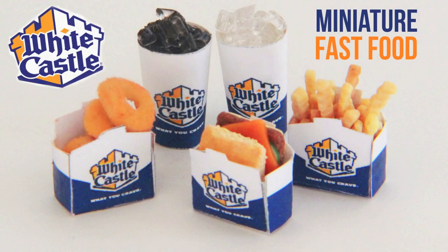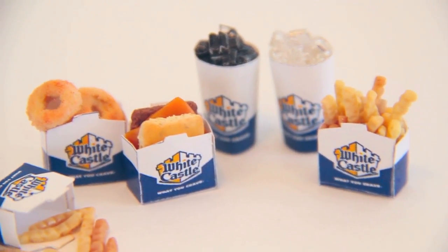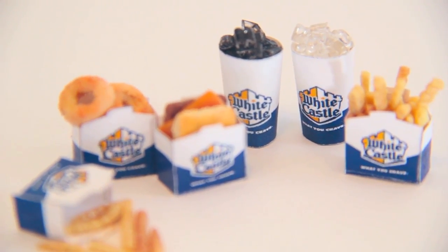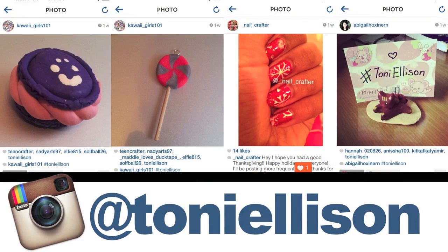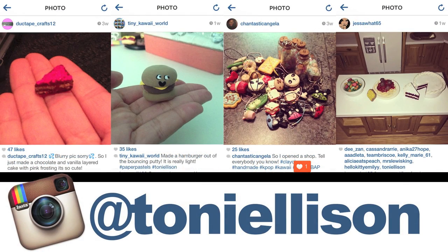And this is what everything looked like once it was finished. Thank you guys again for sharing your pictures with me on Instagram, Twitter, and Facebook.